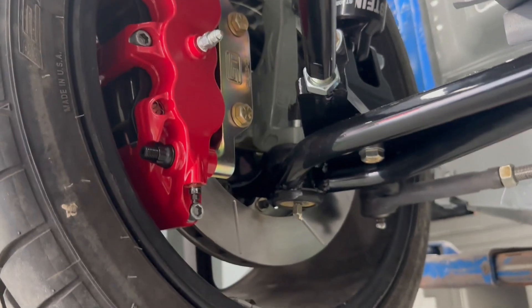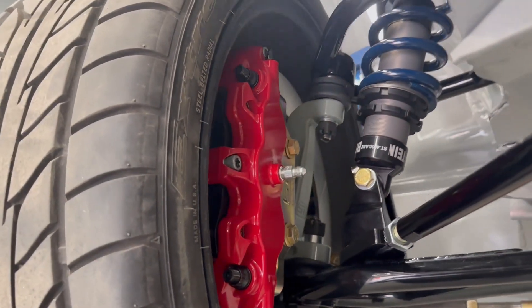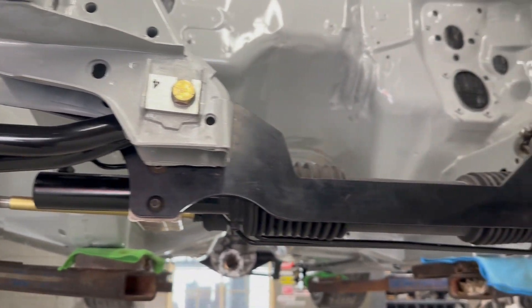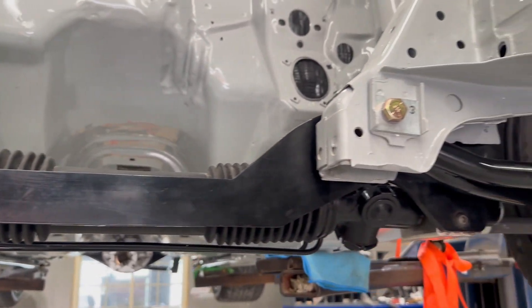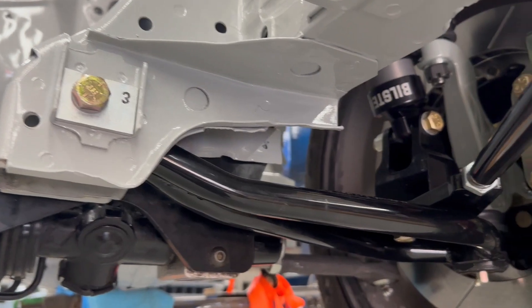These are the old wheels that were on the car — 18 inch wheels to fit over our brakes here, but we will be replacing these down the road. Got the rack in, there's the camber plates there. That allows us to move the lower control arm inboard and outboard to set the camber.